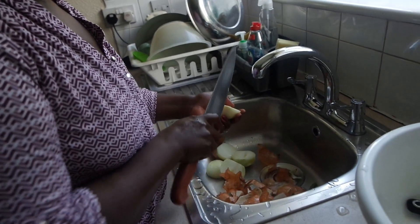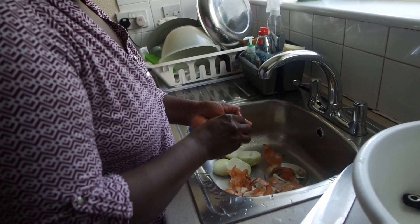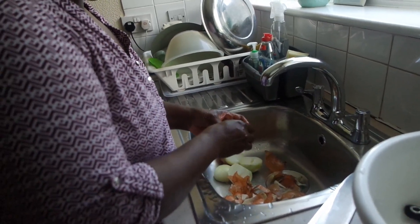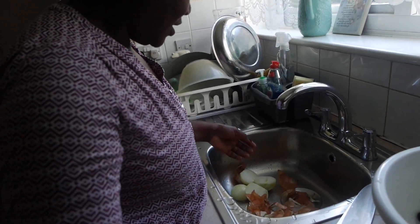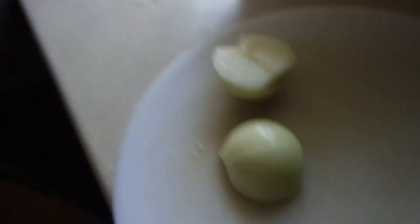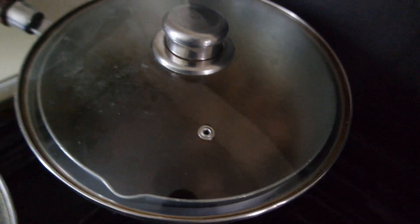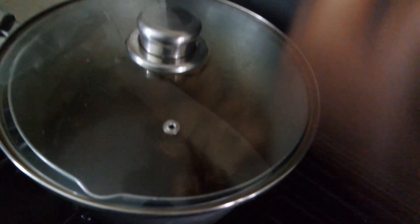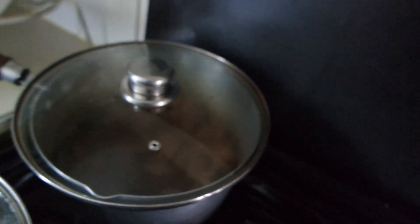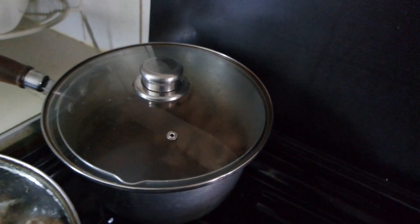How many onions is this — for like a big batch or just a small one? I like to use more onions. With the beef, what have you done already? It's just on the side — so it's steamed and seasoned. Season the beef before you steam it and then leave it on the side.